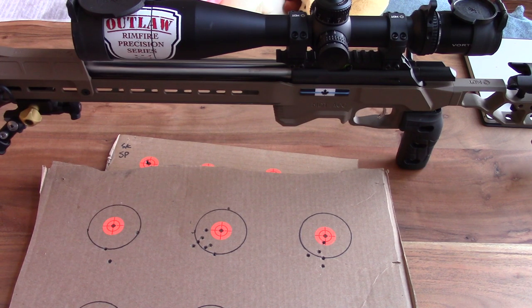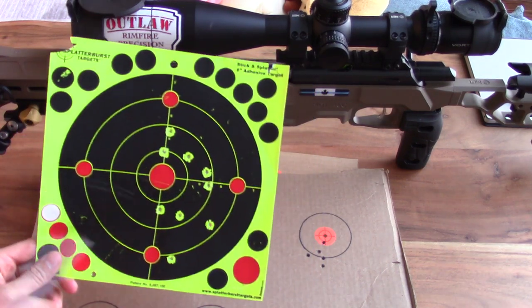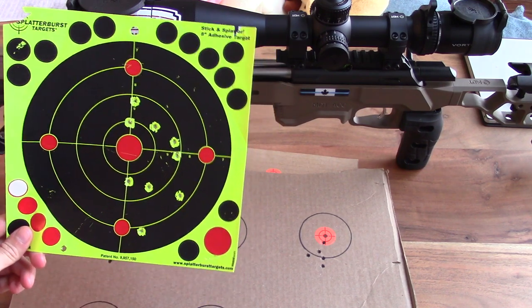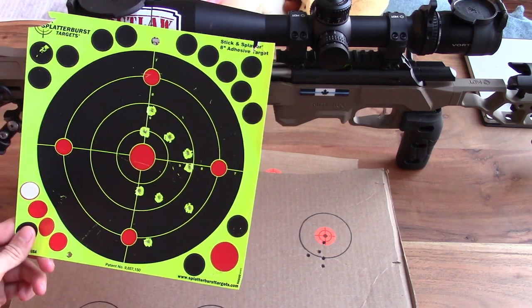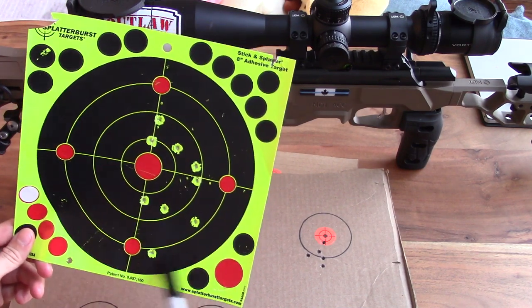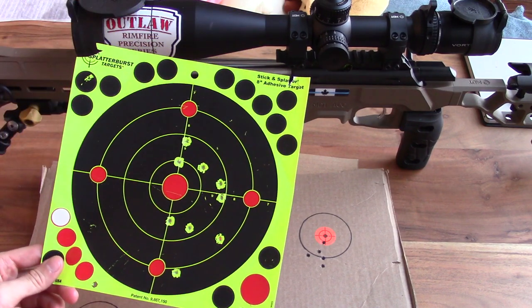Lastly, my 200-yard targets. This first one — counting the holes — looks like about 10 rounds, possibly with a first shot as an outlier, and that's not too bad. At 200 yards, I'm seeing what looks to be a five-inch group with the CZ and IBI barrel.